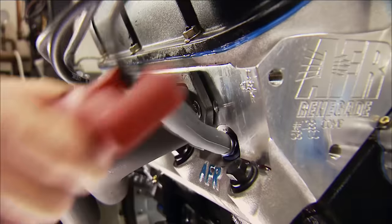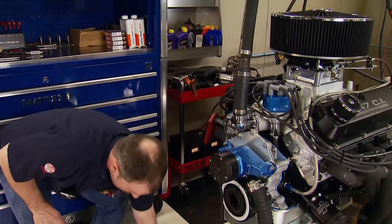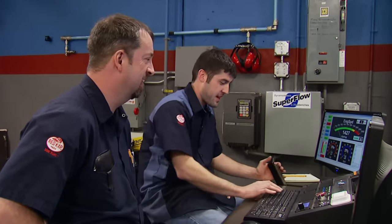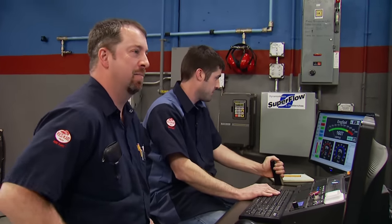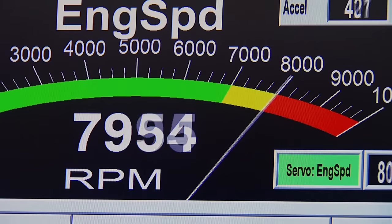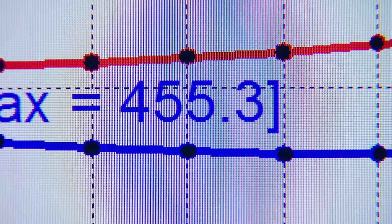Having an engine with a great valve train and a solid bottom end allows us the confidence to bump the timing to 35 degrees and go for the gold. Here comes 8,000 RPM. The result: 566 horsepower and 455 foot-pounds, and it holds the power all the way to 8,000 RPM.